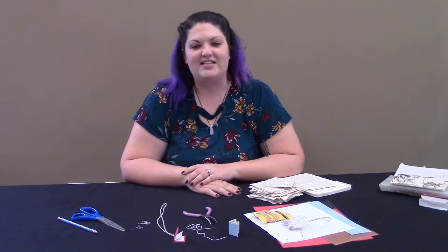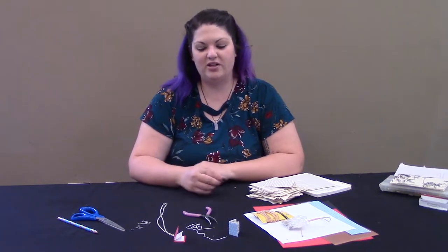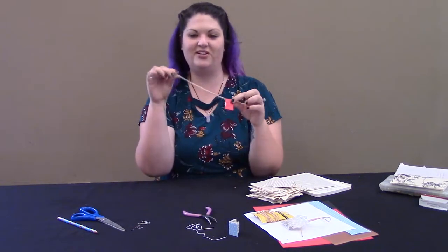Hi, my name is Rachel and today on Recycled Book Club we're going to be making a tiny book necklace.